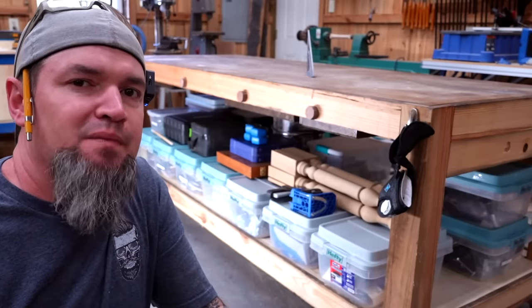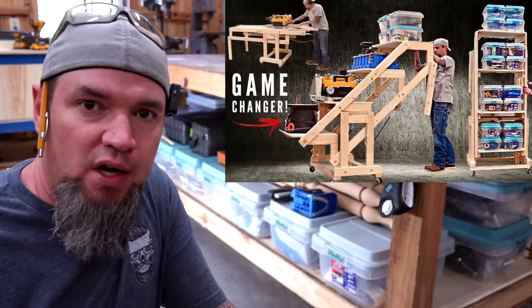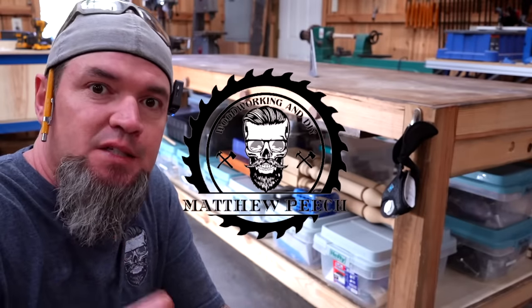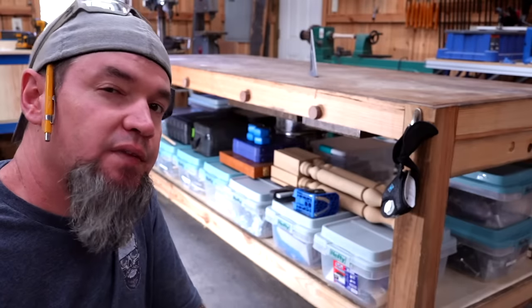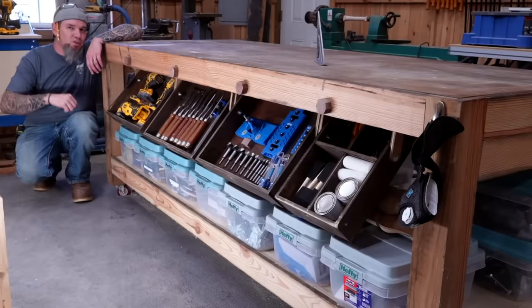Welcome back. I've been on a mission to design storage solutions for our workshops or garages. One of the things about our workbenches that I do not like is the wasted space around the aprons. In this video I'll be teaching you how to transform your normal workbench into this. Let's get started.